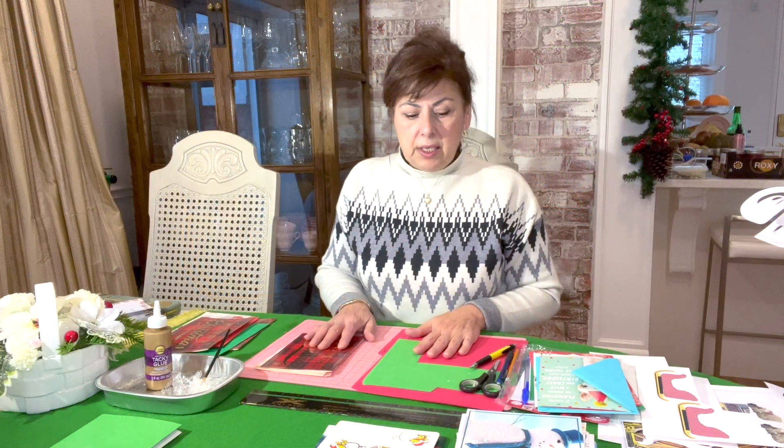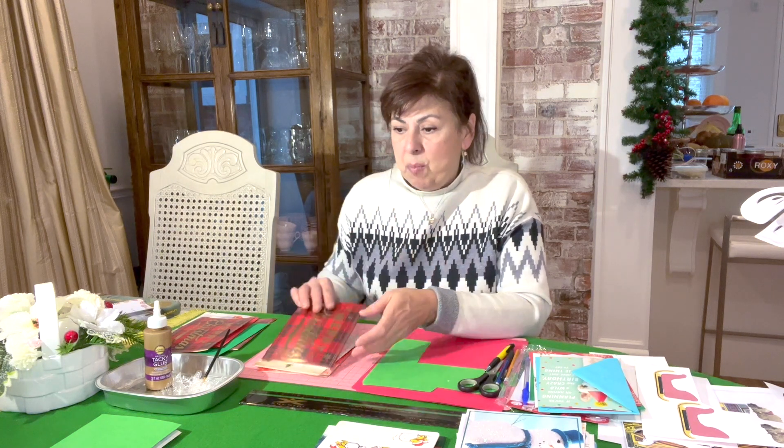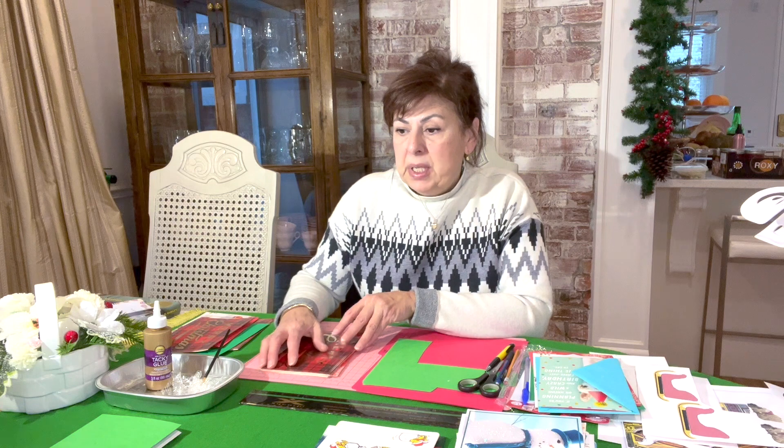Hi, my name is Susie and today I thought I would share with you how to make these semi-handmade pop-up cards. I'm calling them semi-handmade because I'm using already existing cards that I bought with their envelopes as my starting jump-off point.